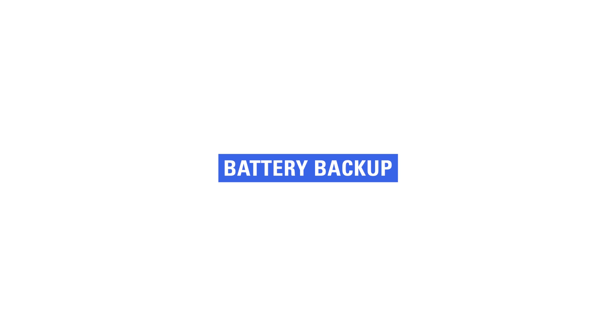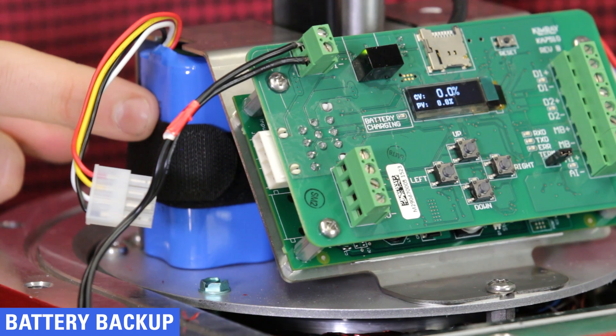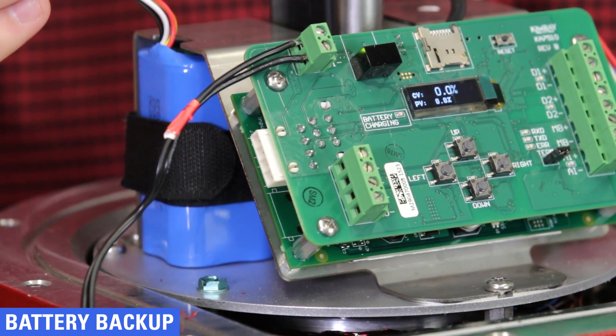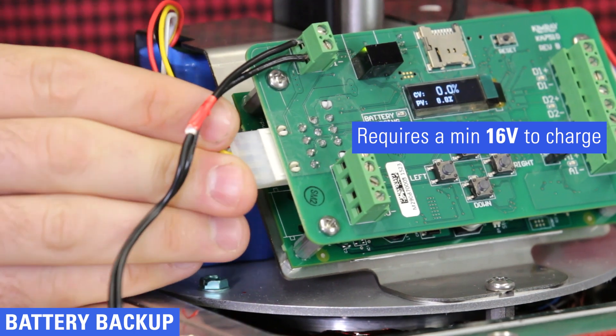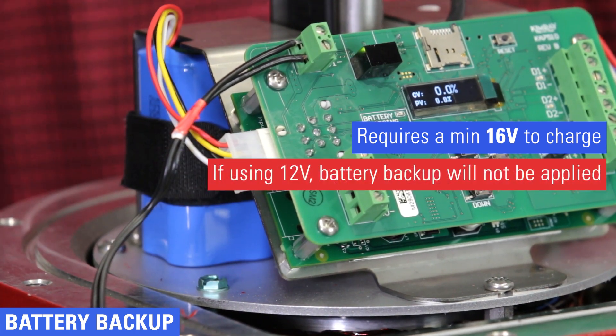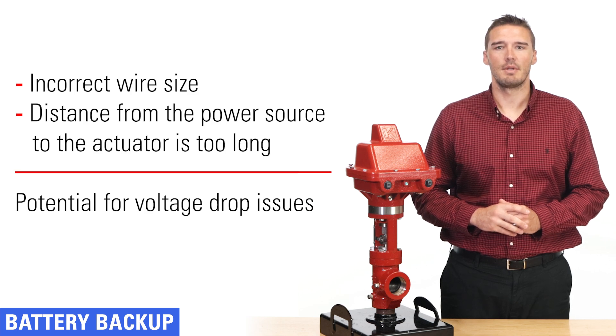The actuator is equipped with a battery backup, which comes unplugged. After power is supplied to the board, you can plug in this battery. It requires a minimum of 16 volts to charge. If you're using 12 volts, the battery backup will not be applied. Note that if your wire size is incorrect or the distance from the power source to the actuator is too long, there is potential for voltage drop issues.